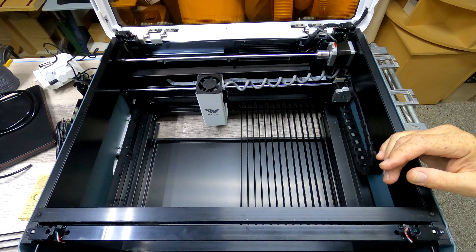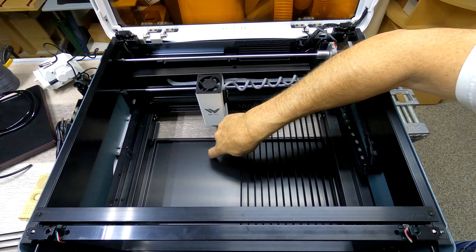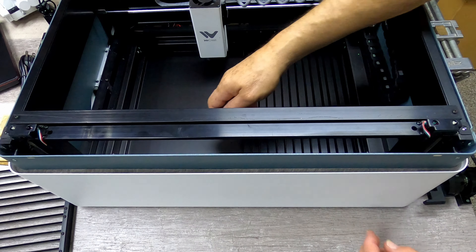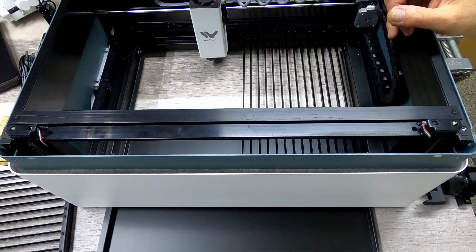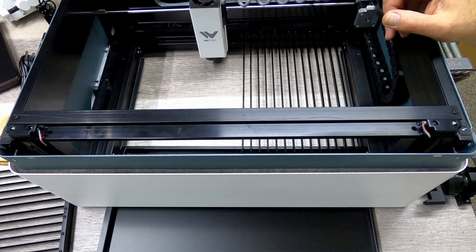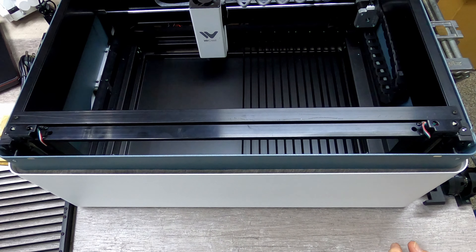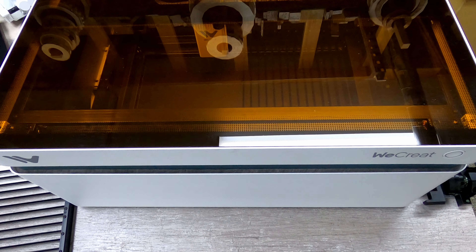There's a handle down here on the bottom that lets you draw this out so that you can take any little pieces that have been cut and take them out of there. I can pull this right out of there and empty it. Now I'm going to have to turn this on to get that other rail in there, so let's carry on to powering this up and see just what's going to happen. I'm not sure if I need to use the software to lift that module up.